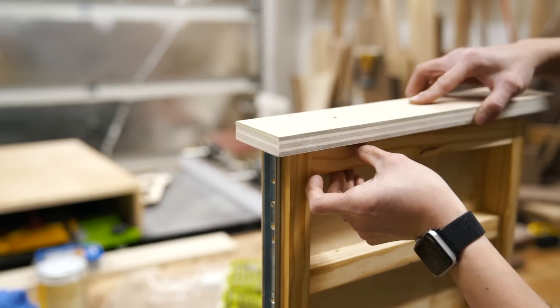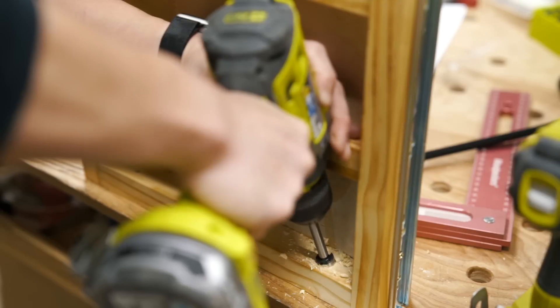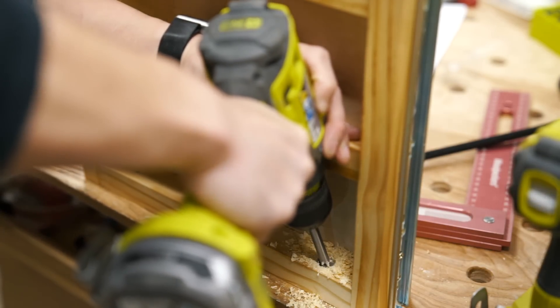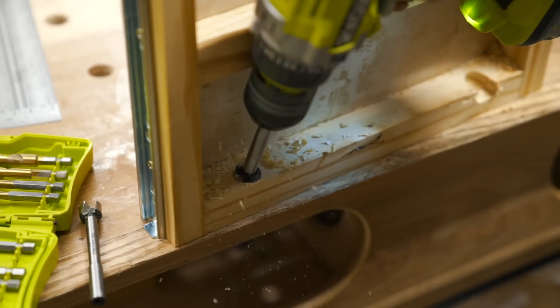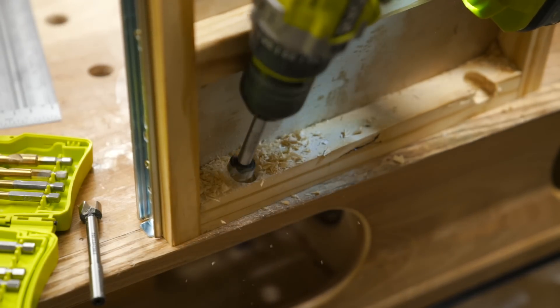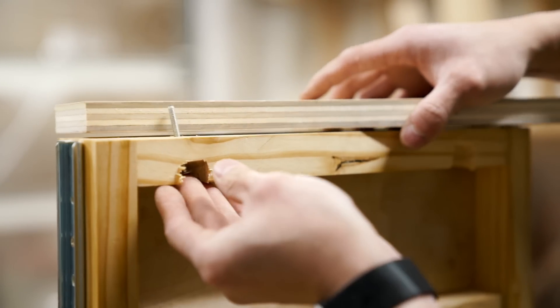But of course, we're not in the clear yet. When I went to attach the drawer front to the writing platform, I realized that the screws were too short since the trim around the platform was so thick. So I ended up using a Forstner bit to drill a recess into the front trim until a good amount of threads were exposed.